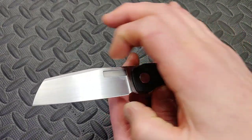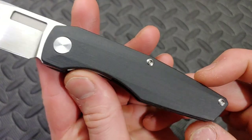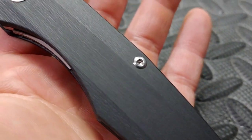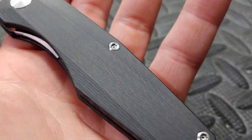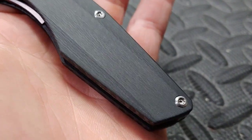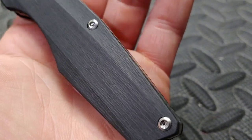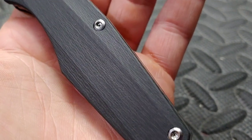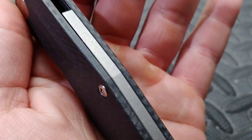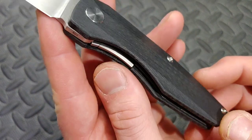This one is the belt satin M390 sheepsfoot blade with cross-cut carbon fiber, which is my favorite kind of carbon fiber. It's basically where what you normally know as the sides of the carbon fiber is actually the face of it, and it looks beautiful. It really plays with the light and you can really see the fibers running up and down the handle. I love the way it looks.